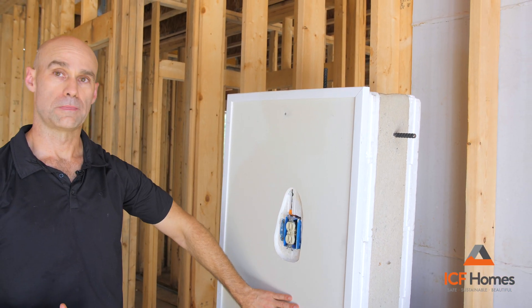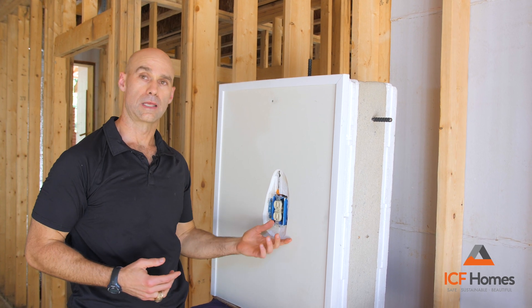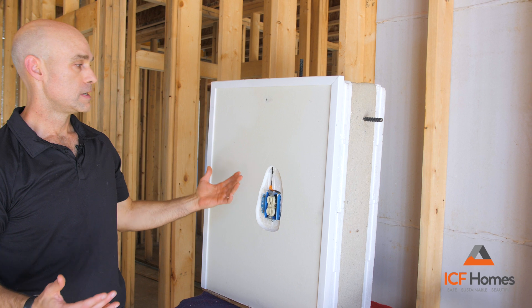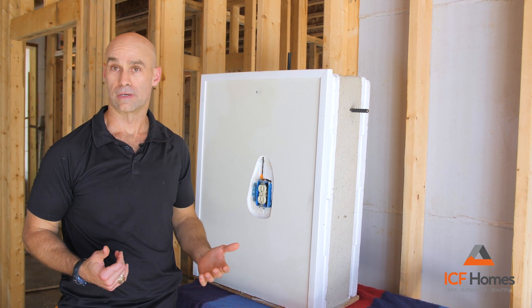We hang the drywall right over top of it. In this case, we cut extra away so we could see the electrical outlet in the wall. But once this is done, the outlet sits over top of it — it looks like a normal wall we're all used to, except that it's about a foot thick versus 4 inches thick.